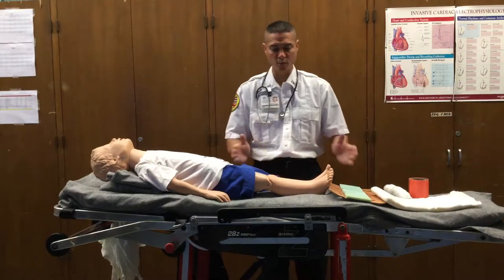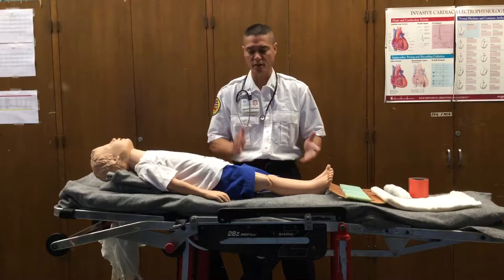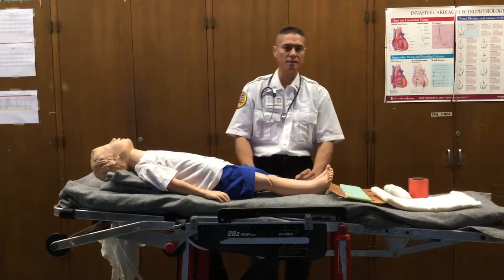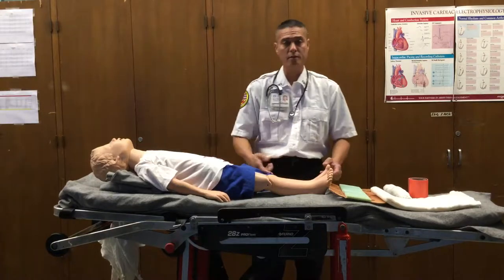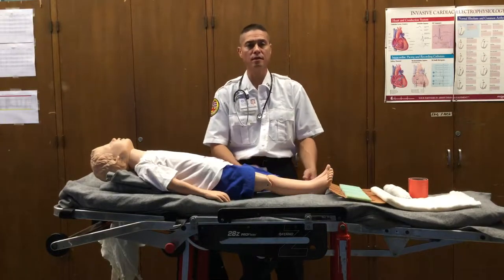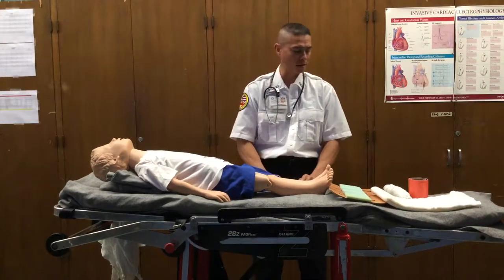Let's go over splinting. Splinting is supposed to immobilize sprains, strains, fractures, and dislocations because we're unable to identify whether or not there's an actual break or fracture in the continuity of whatever extremity or bone we're looking at in the pre-hospital setting — that requires x-rays in order to determine such.